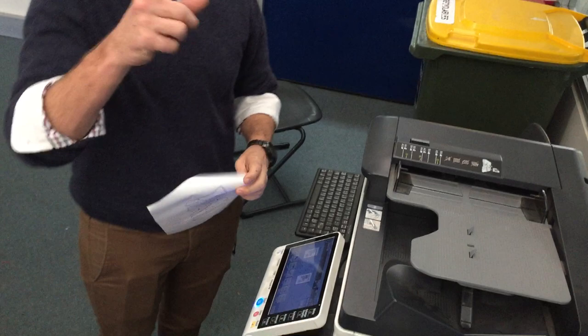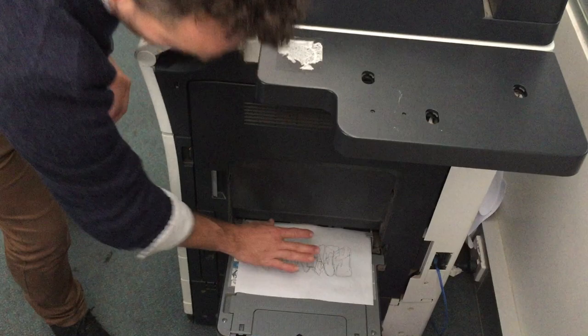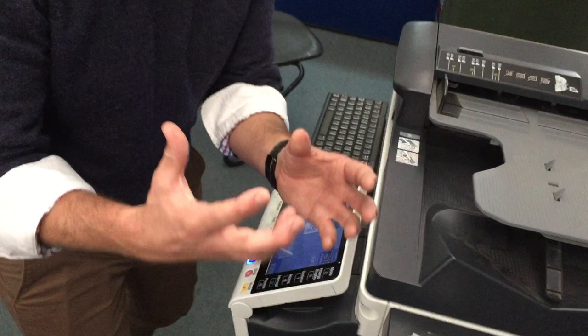Now here's the really important part: you want to open up this little bit here — it's like a super-dover tray — open it up like that. Then we get our bleed proof paper and we're going to put it in like that. So that tray is really important because once you've opened that, the printer knows that we've got to use some special type of paper.